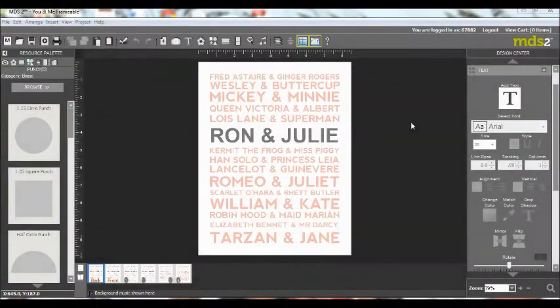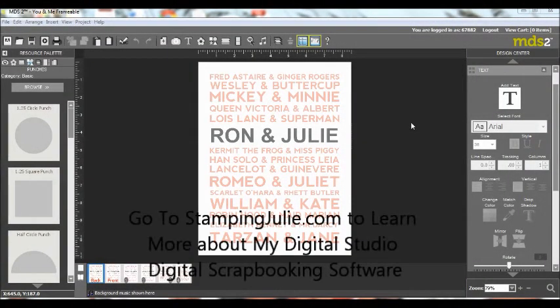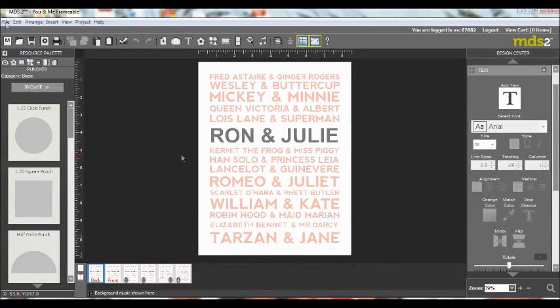Hello, this is Julie from stampingjewelie.com and today I want to show you a great idea for a personalized wedding gift. I made these for Valentine's — you can see on the front of the screen here — for a group that we were going out with that evening, and I made everybody their own personal 4x6 photo-sized card with their own names on it, and it was a huge hit. So this would make a perfect wedding gift, and let me show you how to create that.